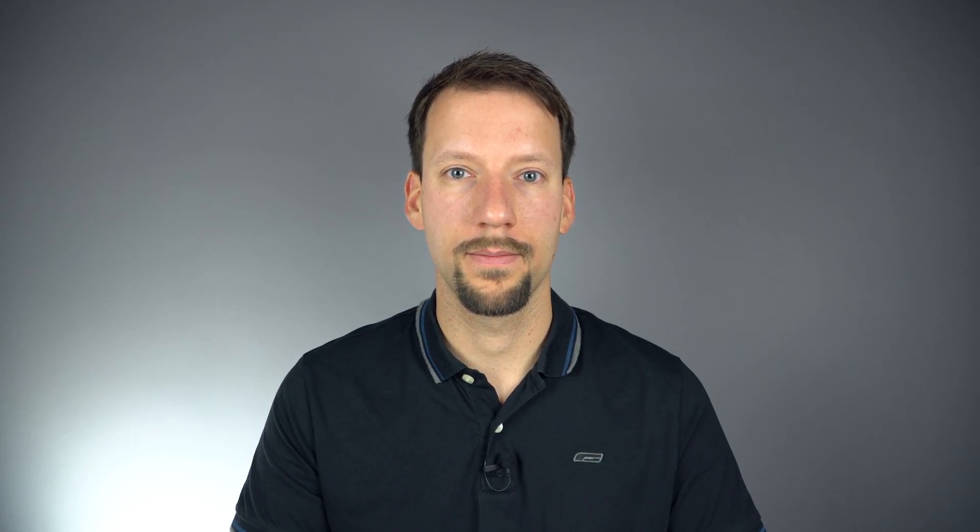Let's jump into the steps for each of those two ways. After, we'll cover the most important thing — what to do after the firmware update. First up, using the DJI Go app on your smartphone. Go ahead and hook up your smartphone to the remote, power on the remote, and power on the drone. Fire up the DJI Go 4 app.